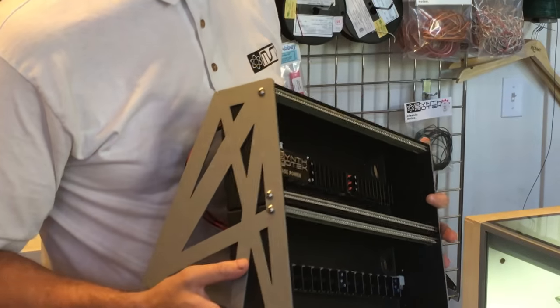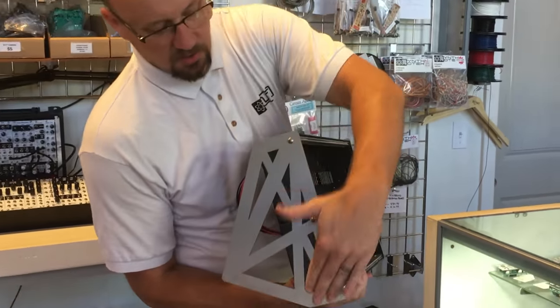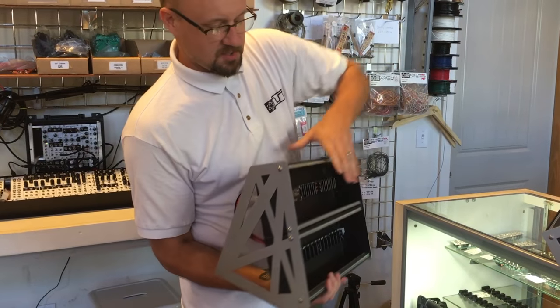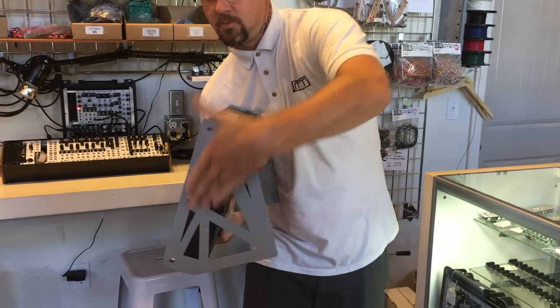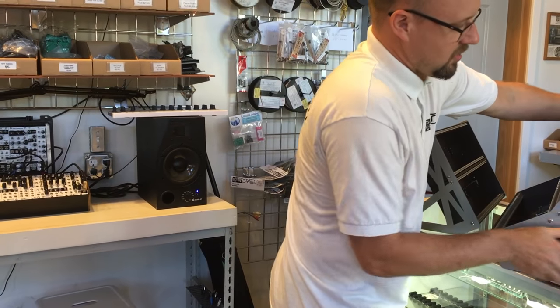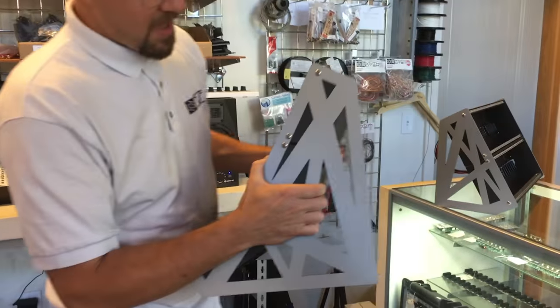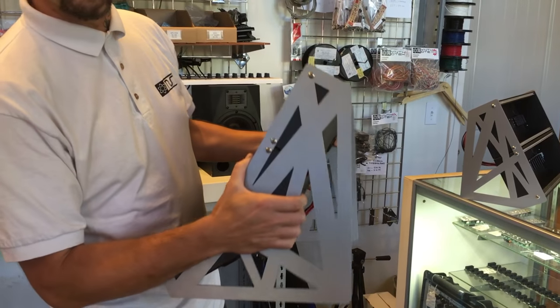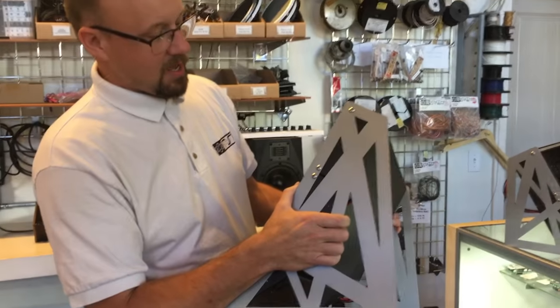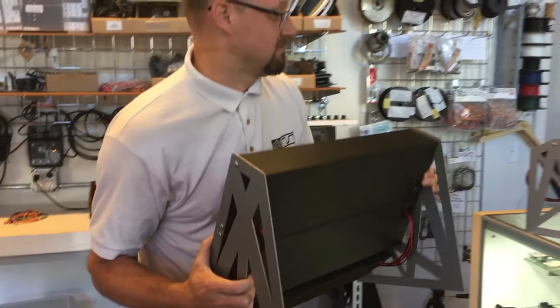You can buy these either as a two-tier 6U Cheeks of Steel system or a three-tier 9U system. We're really excited about these because they're really beefy, heavy gauge steel, powder coated and super beefy.